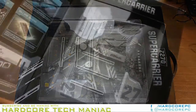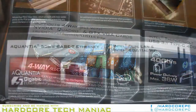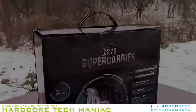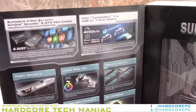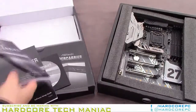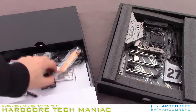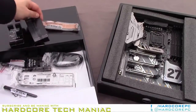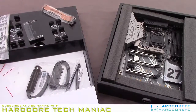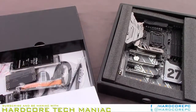The Z270 Supercarrier connects four stainless steel reinforced graphics slots to the CPU's 16 lanes via a PLX 8747 48-lane PCIe 3.0 switch. The slots automatically switch from x16/x0/x16/x0 to x8/x8/x8/x8 mode when cards are added to the second and fourth graphics card slots. Graphics cards aren't normally forced to fight for bandwidth from a PLX 8747, since SLI and Crossfire requires every card to receive the same data.